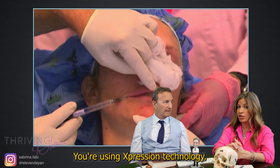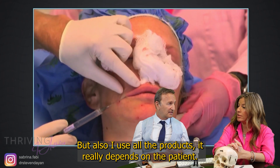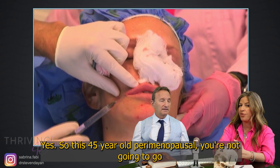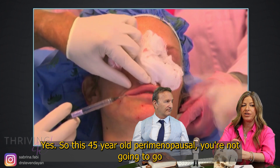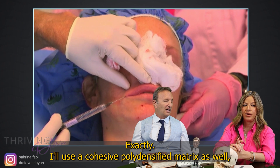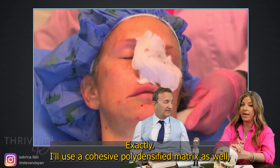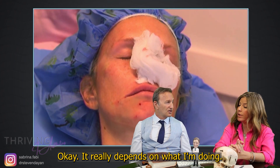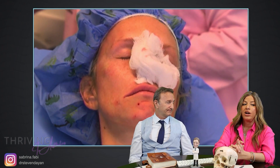You're using expression technology. I like expression technology here but I'll also use all the products — it really depends on the patient. So you want an age-appropriate lip. Yes, so for a 45 year old perimenopausal patient, you're not going to go wild with a thick lip product that causes too much projection. Exactly. I'll also use a cohesive polydensified matrix if I'm trying to do very little projection or rotation. My 22 gauge cannula doesn't change — the product does change.